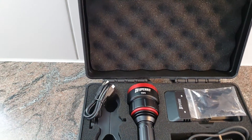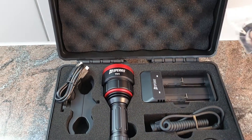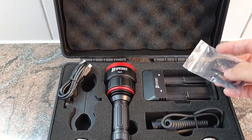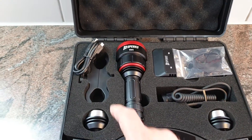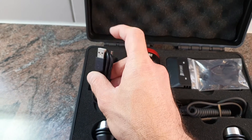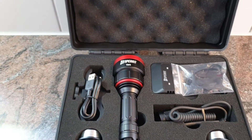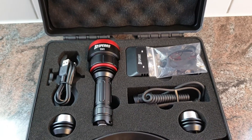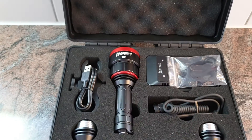Additionally, what you get is the charger, a remote switch, the lanyard, two spare o-rings, the LED modules in red and green, the weapon mount, a charging cable — USB-A to micro USB — and the battery is also included. It's a single 18650 battery from Speros, and of course the TH1 flashlight itself.